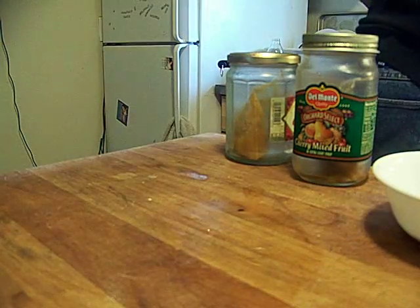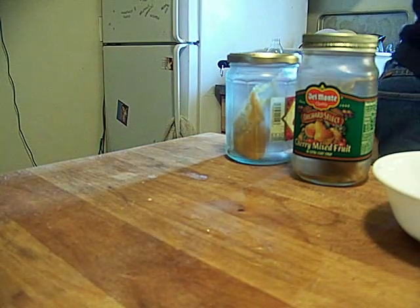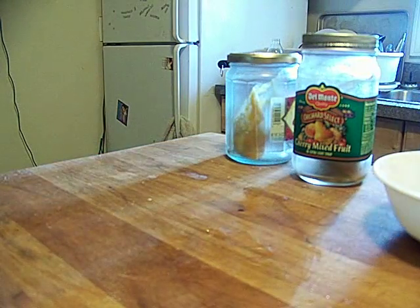We're going to set that to the side over next to the fry station and set the fry station up.